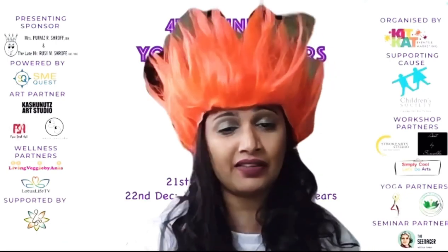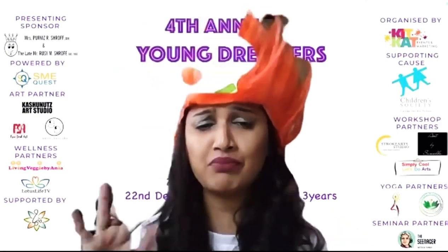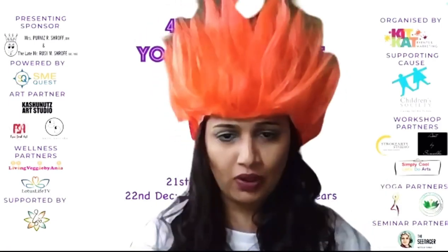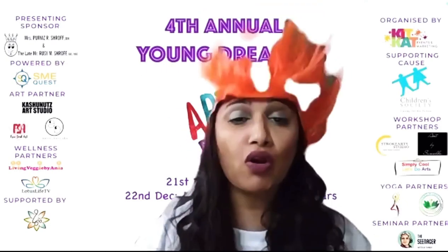Did you know that she started painting in color when she was a child, but it was only when she was a grown-up that she decided she wanted to be an artist? She went and got proper training under a teacher, and now she's won so many awards and her work is displayed in exhibitions all over the world.